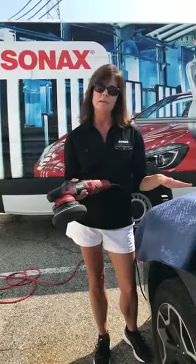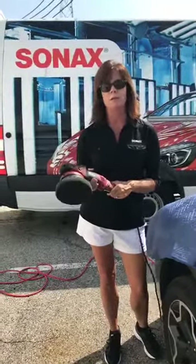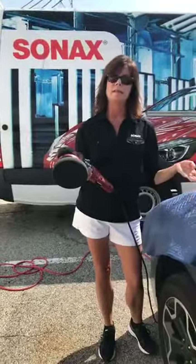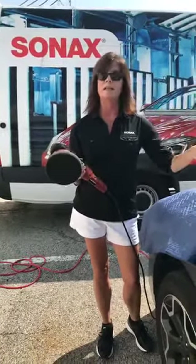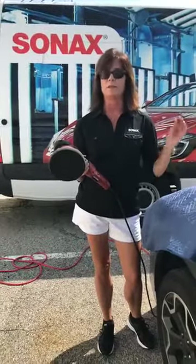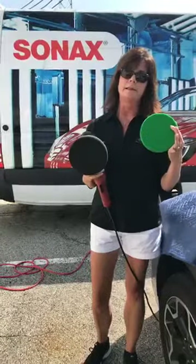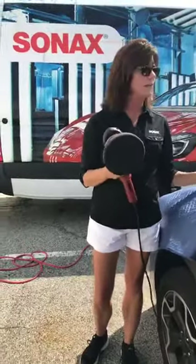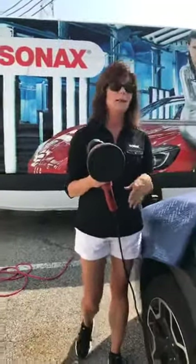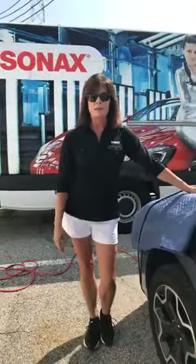When using the cleaner wax on the Flex, you want to make sure the machine is turned down to about a one or maybe a one and a half, because you want the machine to do the work gently. You're using the cleaner wax because the paint might be delicate, so you definitely don't want to go at it aggressively like you would with one of our polishes. Remember, it's not a diminishing abrasive — the aluminum oxide stays in there with the wax. Sorry I can't demonstrate it today, but it's just too hot. Have a great weekend and we'll see you here again next week.